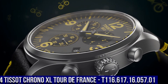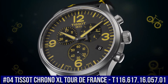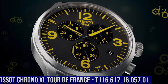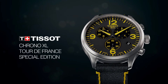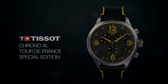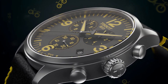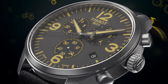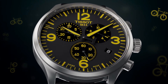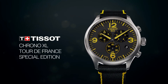Number 4: Tissot Chrono XL Tour de France, T116-617-16-057-01. Dial window material type: synthetic sapphire. Display type: analog. Clasp: toggle clasp. Case material: stainless steel. Case diameter 45mm, case thickness 11.02mm. Band material: leather. Band size: men's standard. Band width 22mm. Band color: black and yellow. Dial color: gun. Bezel material: stainless steel. Bezel function: stationary.